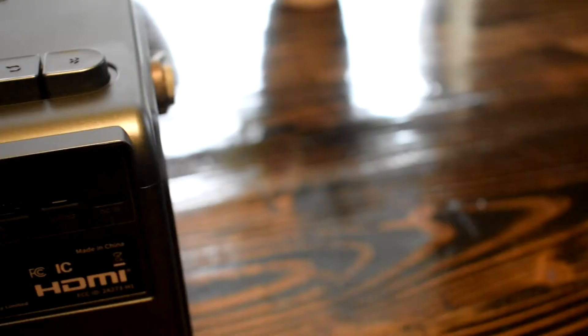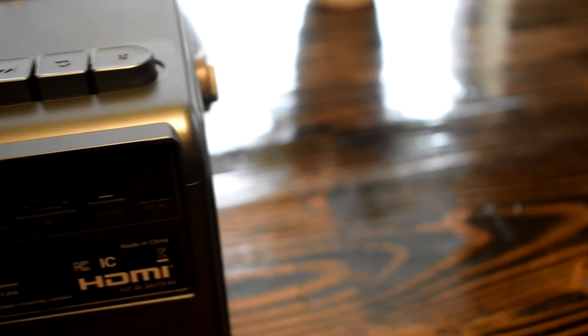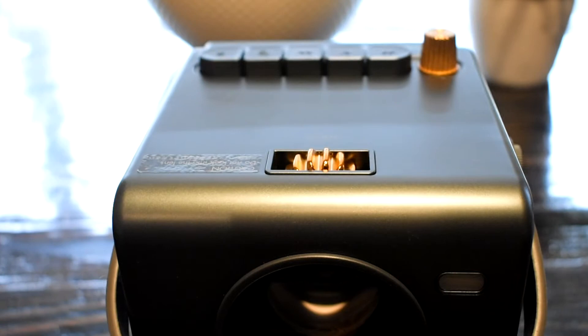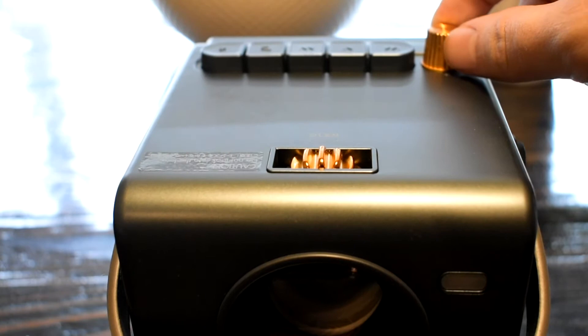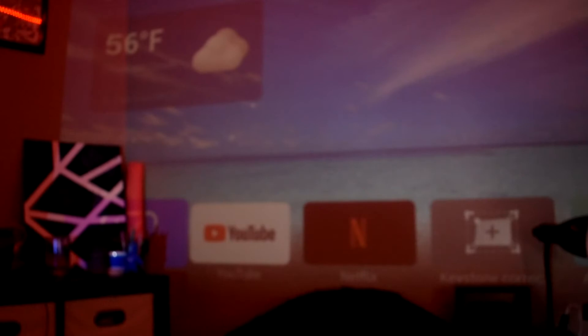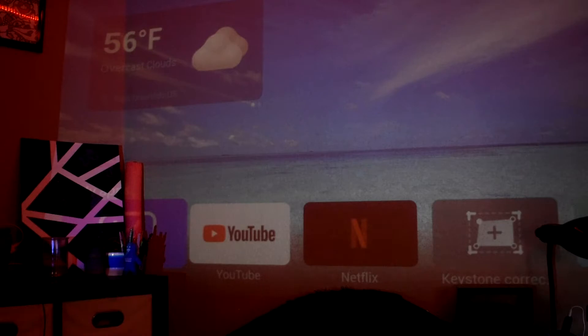This projector has a ton of ports on the back: a micro SD card slot, an auxiliary port, an AV jack, a USB port capable of up to 128 gigabytes, an HDMI port, an ethernet port, an optical port for best audio, and a USB-C for charging. The two bronze accents on top are the volume knob and the focus ring. All the functional playback buttons are mechanical switches, just like a gaming keyboard. There's also a leather strap for carrying it.